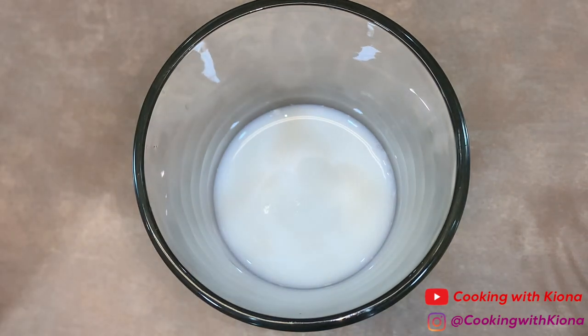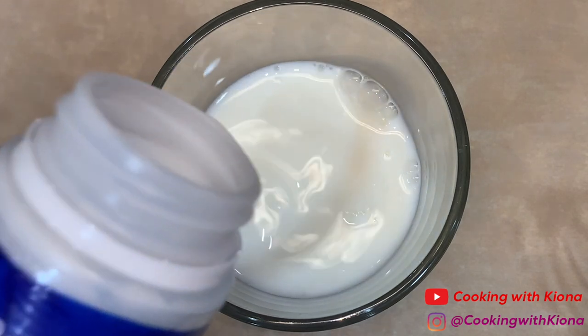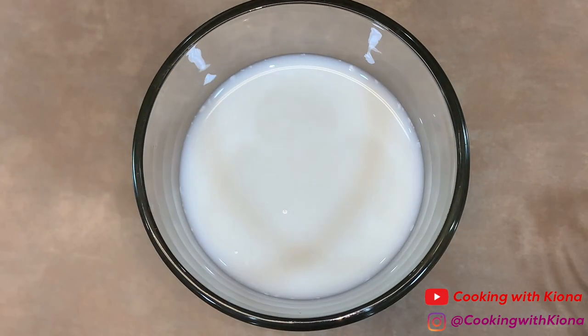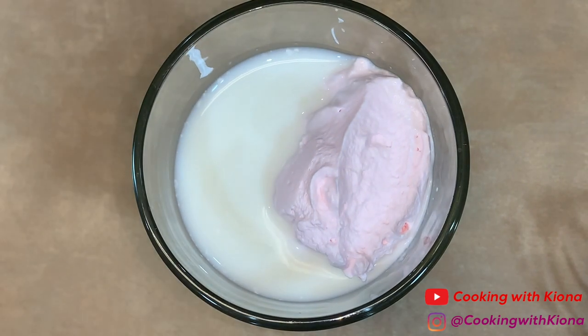Then add a cup of milk in a cup. After that, add your whipped strawberry milk on top.